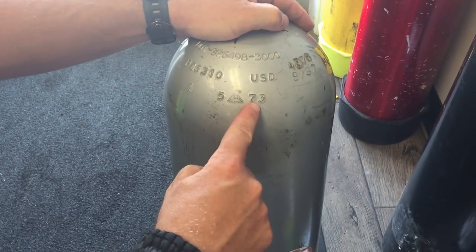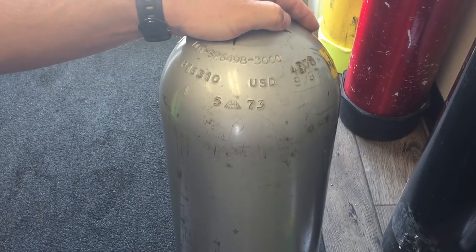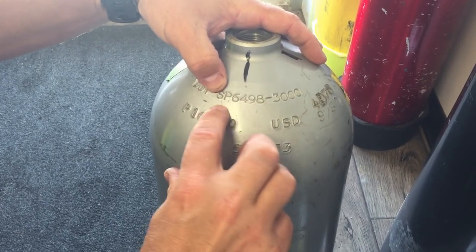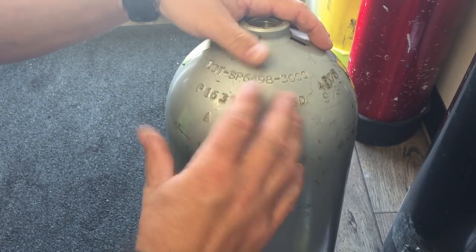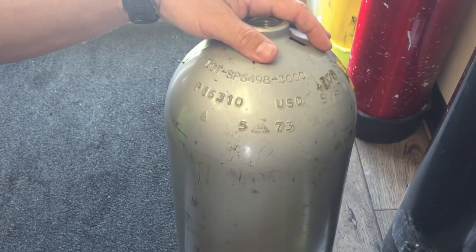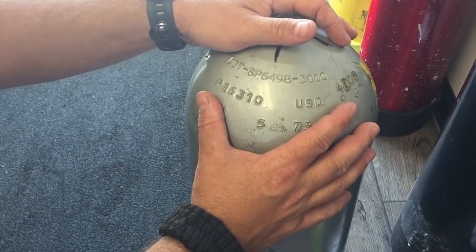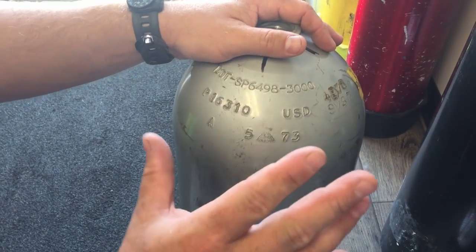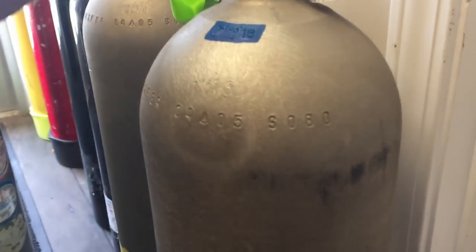When you go to buy used cylinders, first check if it was made before 1990 — that's the first red flag. It doesn't necessarily mean it's a bad cylinder, it just means it runs the risk of being a 6351 alloy. Then look for that special permit number, which is an automatic sign it's a 6351 alloy. If you see something like that when you're in the market for a used tank, just let it pass. To be honest, that tank is not worth much more than scrap metal.